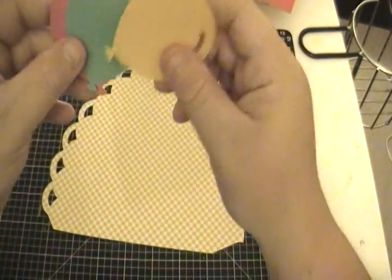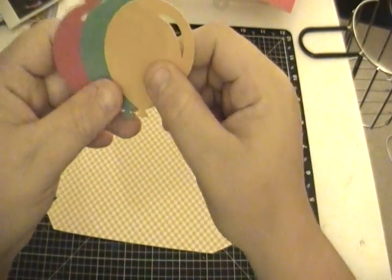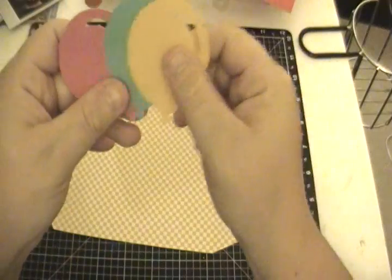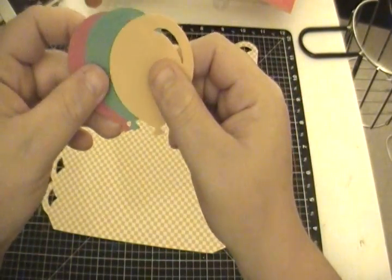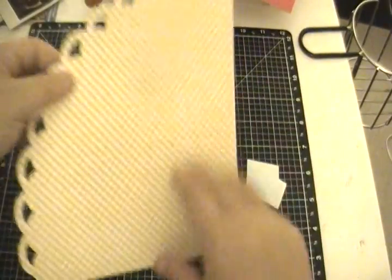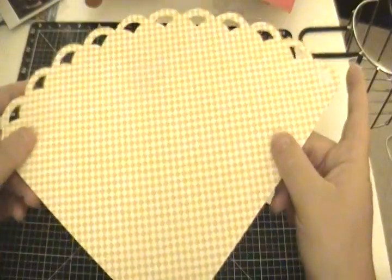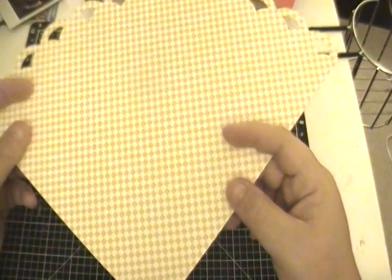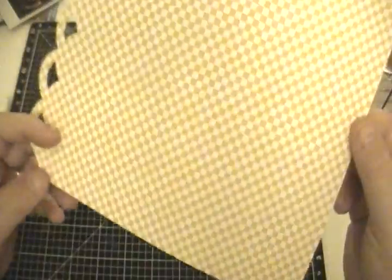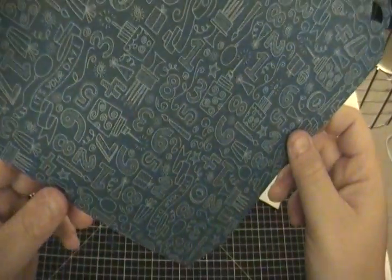I'm using some canary paper, some lagoon paper, and some hollyhock paper. I'm also using the designer paper from the Confetti Wishes paper pack from the new idea book and catalog. So let's go ahead and get started putting everything together.